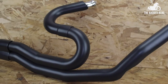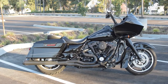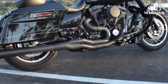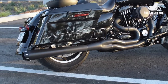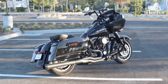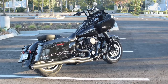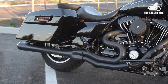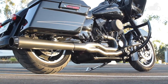One thing I love about Bassani's Road Rage series are the bends. If you take a look at a lot of other two-in-one pipes, they run right across the transmission cover, and if you ever need to access this cover — like when you're changing out handlebars and you need to replace your clutch cable — you almost always have to remove the head pipe from the bike, and most of you guys know that can be a real pain. But with Bassani's B4, they've got the pipe running beneath the cover and then back up into the collector. Haven't seen another pipe on the market like that.